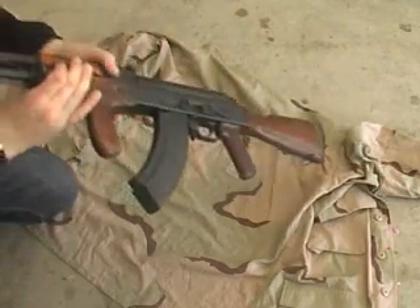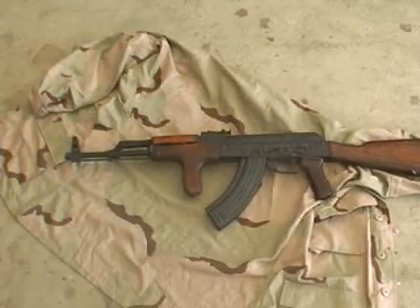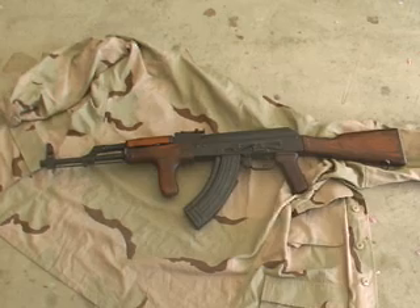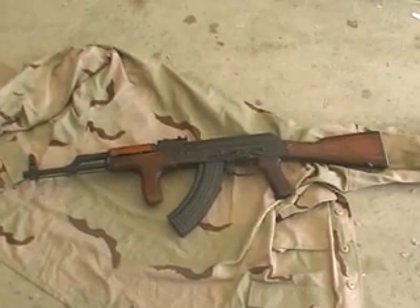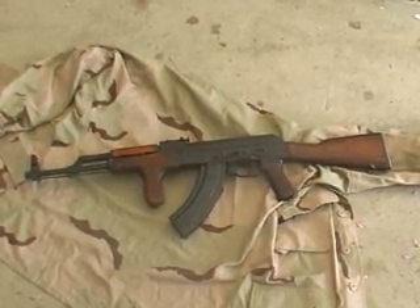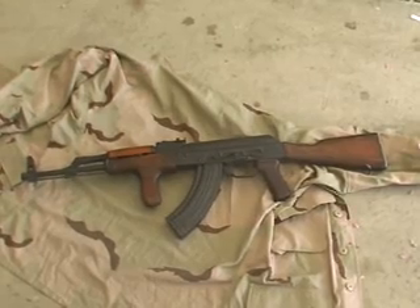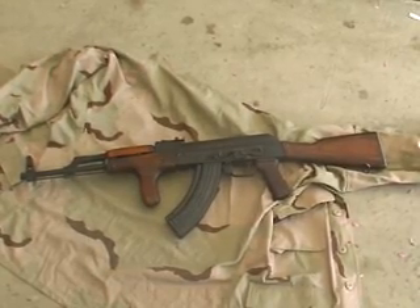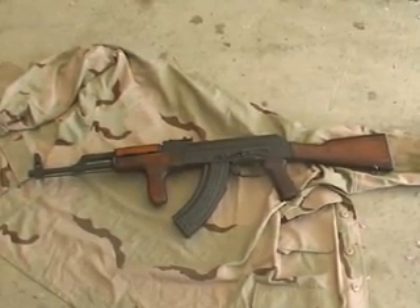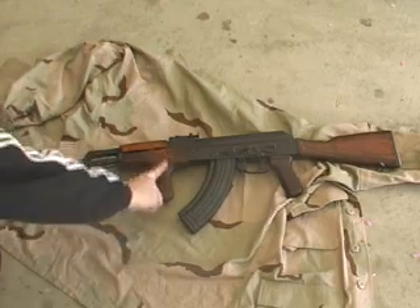Just a quick video response to gun websites on a particular AK wood set — one of these Romanian forward grip wood sets, originally a Romanian set with the pistol grip that sweeps back, as opposed to sweeps forward like most of them.